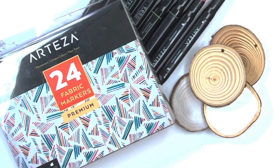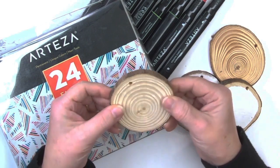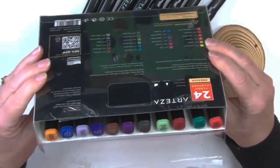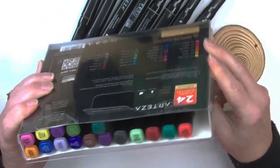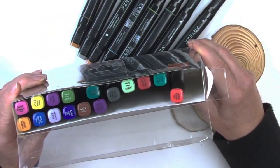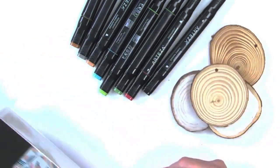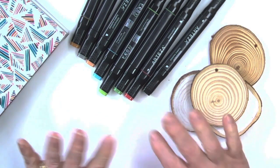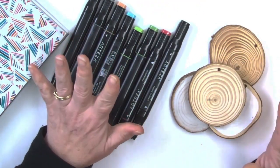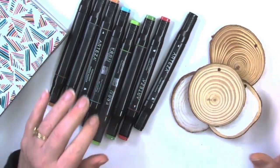Hello and welcome to Deliberately Creative. I'm Stephanie and I'm here with some wood discs and fabric markers. I've never used fabric markers on wood, but I have them here and since I don't do a lot of fabric art, I'm going to see if these work on that. This is not a sponsored video. These things have been sitting on my shelf for two years and I need to use them or gift them along to someone else.